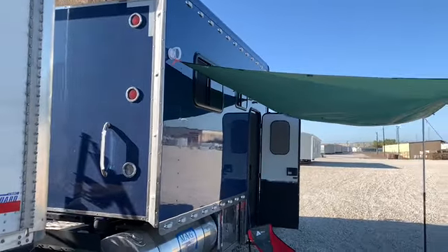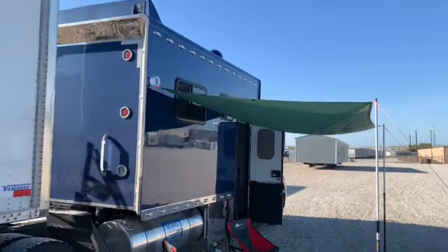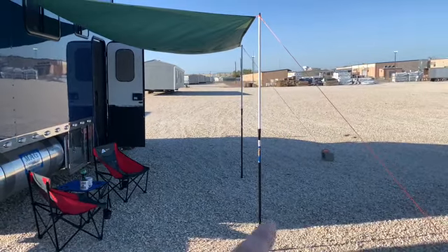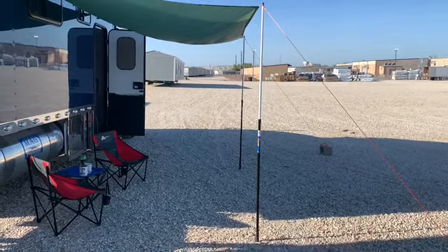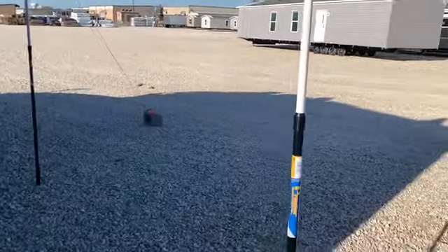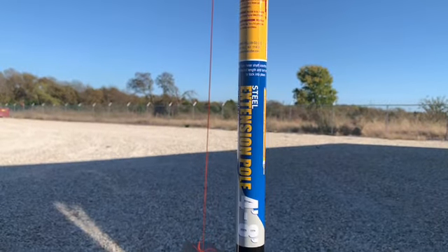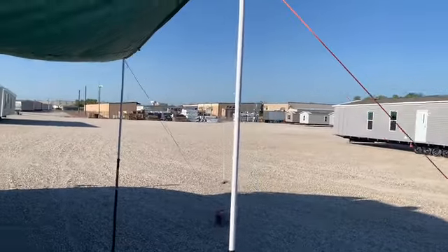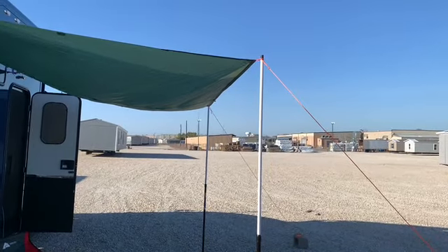I've got two of those, one on each end of the tarp. Then I went over to the paint section at Walmart and bought these poles — they're adjustable paint roller extension handles that adjust from four foot to eight foot. That way I can adjust the front of the awning to whatever height I want.